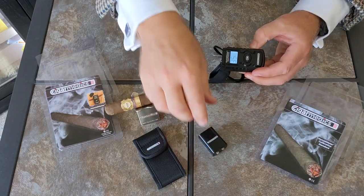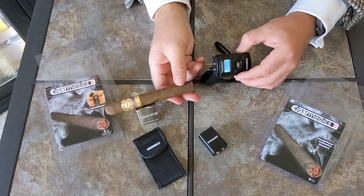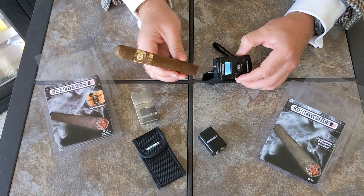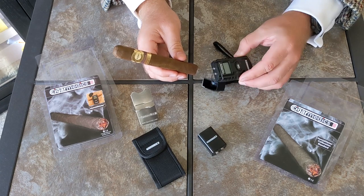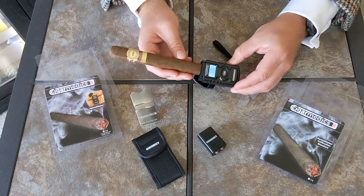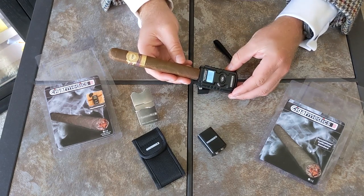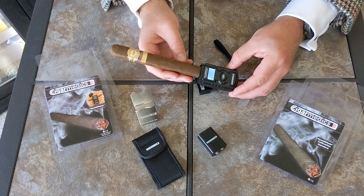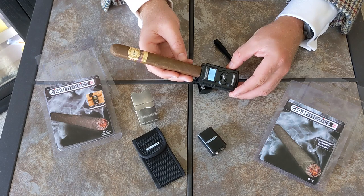Once we've done that, we're ready to actually test the cigar. I've pulled out a Perla Del Mar here — it's been sitting in the humidor behind me for a couple of months with 69% Boveda RH packs. We put the prongs into the bottom of the cigar and give it a few seconds. The cigar is reading 68-67, which is going to offer an optimal smoking experience.